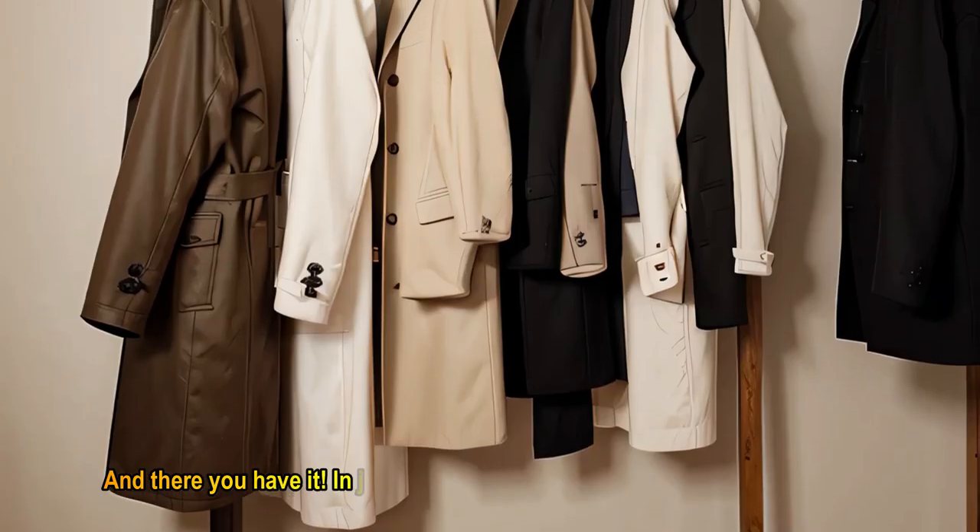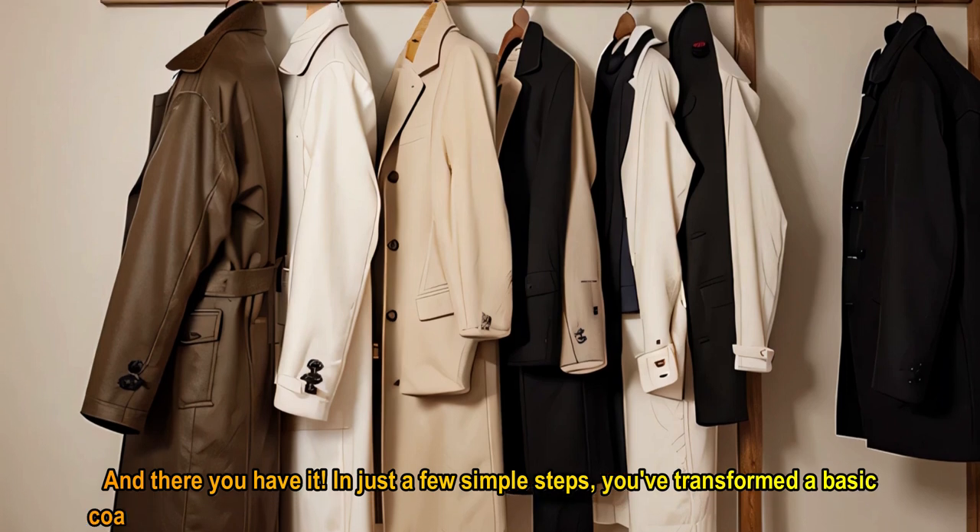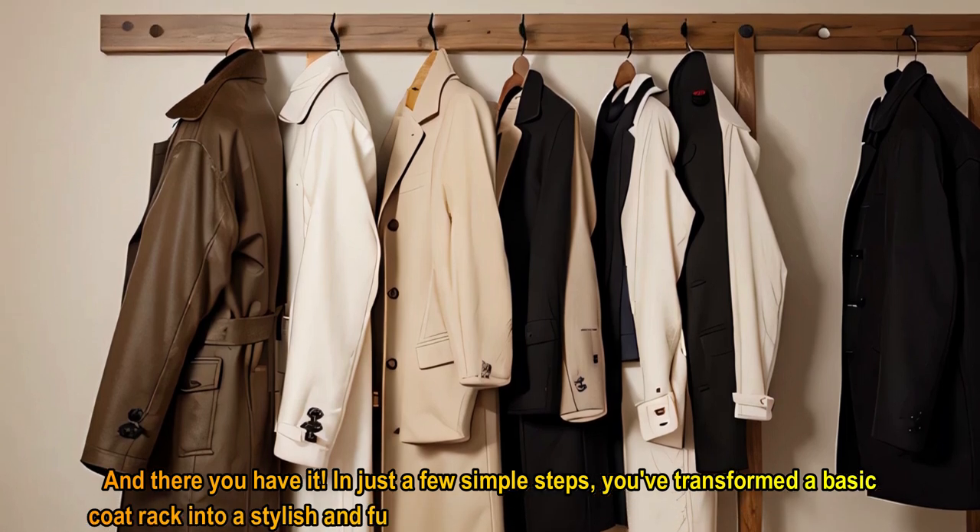And there you have it. In just a few simple steps, you've transformed a basic coat rack into a stylish and functional piece for your home.